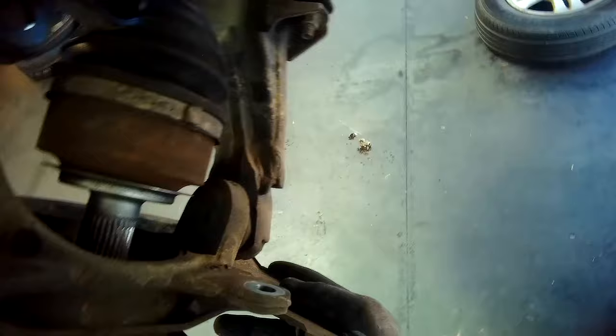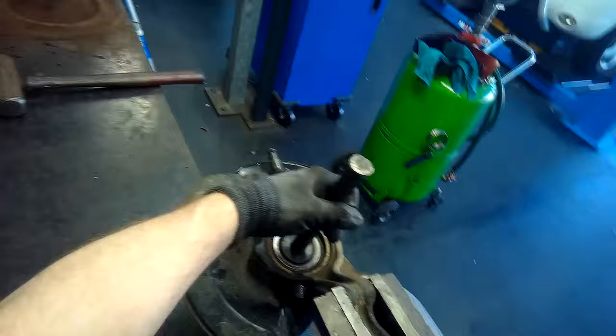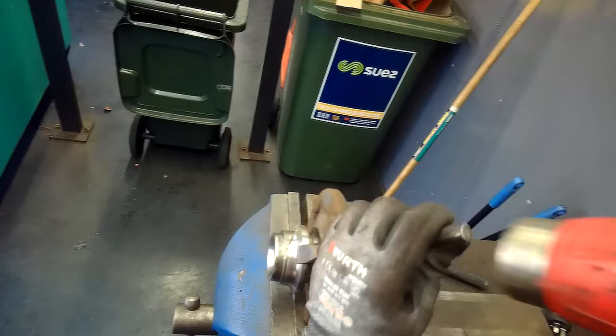I then pop out the two bolts holding the hub to the shock, and the last thing I need to do is remove the ball joint at the bottom — then this item comes straight out. What you're seeing here is me hitting out the actual hub using part of a bearing kit. I keep tapping until the hub section comes out. Part of the bearing stays on the hub, which is quite common, so I get my hammer and chisel, create a groove in it, and pop that off.